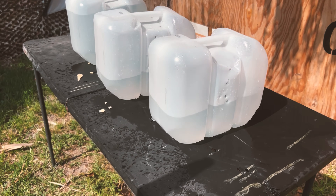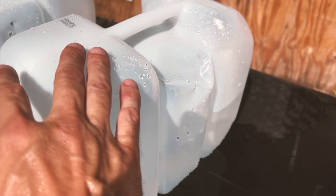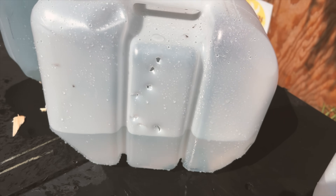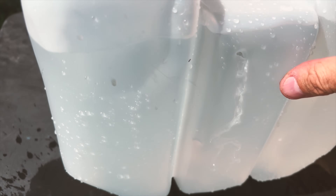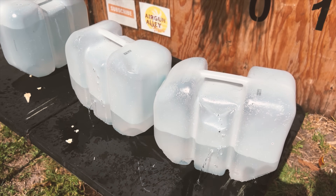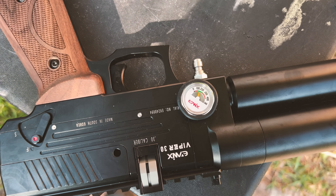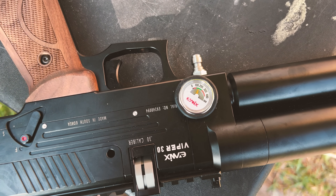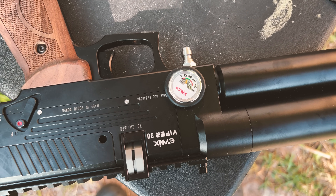Let's check out the penetration on these 2.5 gallon recycled plastic water jugs that we put behind the chronograph. All pellets entered the first one, did a nice number on the exit, into the second one, out of the second one, and only one made it into the third. So this gun will go through two 2.5 gallon plastic water jugs. After 10 shots, we are down to about a little over 100 bar, so we are almost at the limit to where we need to refill. I would probably keep it at two magazines, maybe two and a couple extra shots on a full tank.